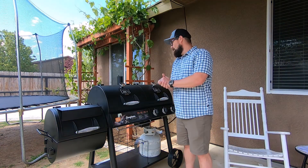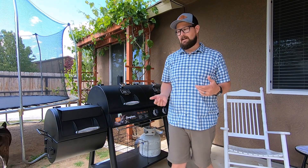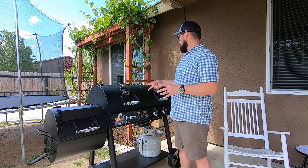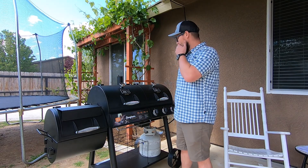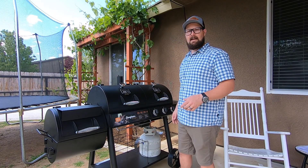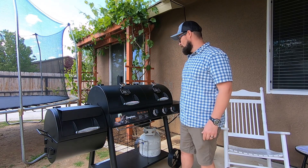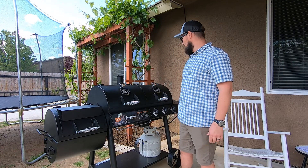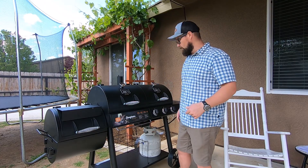Hey guys, welcome back. Today we are in the backyard and I'm setting up my new Oklahoma Joe's Longhorn — it's a combo smoker, charcoal, and gas grill, so three-in-one depending on how you look at it. I wanted this to be an unboxing or assembly video, but it came off a truck with a liftgate, they dropped it off, I rolled it back here, hooked up my propane tank, and that was all there was to do. So let's go ahead and take a look at everything.